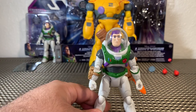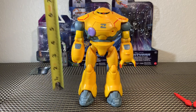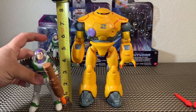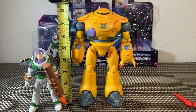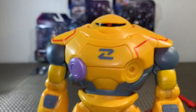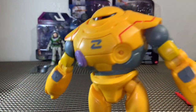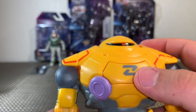Next, taking a look at the Zyklops — this guy is huge. He's a little over eight inches tall, maybe just over eight and a quarter. That is a significant difference compared to Buzz Lightyear who stands at about four and a half inches. These guys are apparently in scale, which means these robots are going to be huge in this movie. He's actually a really light plastic — not thick — and we can see the one red eye in there.